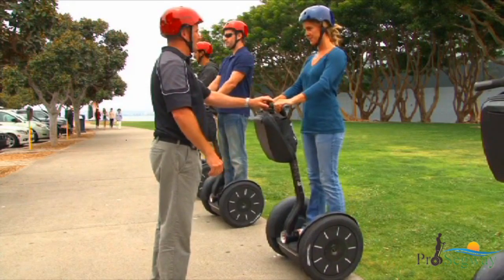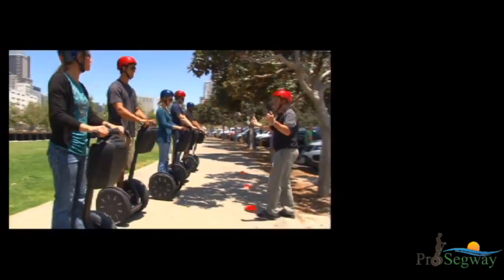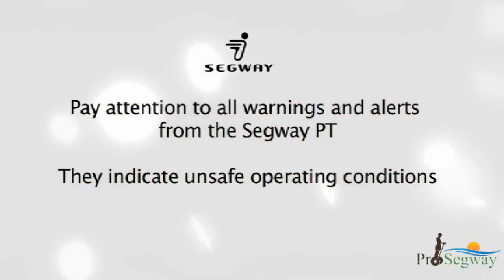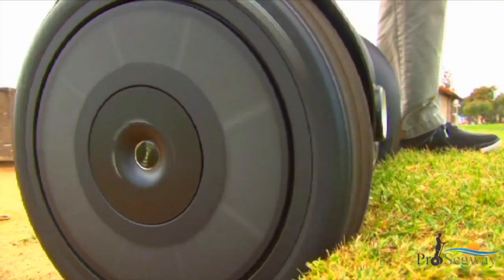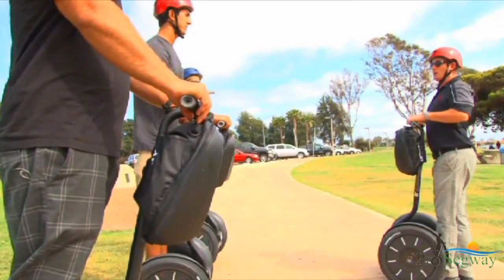Provided you adhere to all the training instructions and safety warnings provided in this video and your Segway PT training, your tour should be a safe and fun experience. Pay attention to all warnings and alerts from the Segway PT — they indicate unsafe operating conditions. If you do not understand the safety alerts described in this video and demonstrated in training, it is your responsibility to notify your tour guide prior to going on the tour.